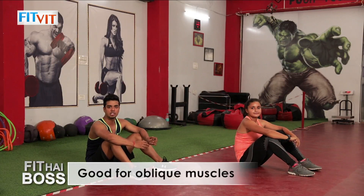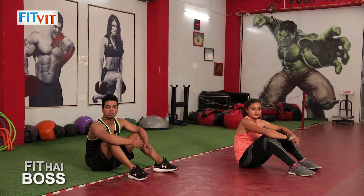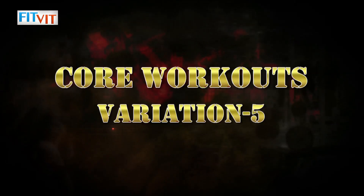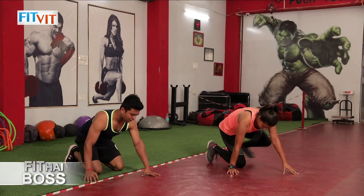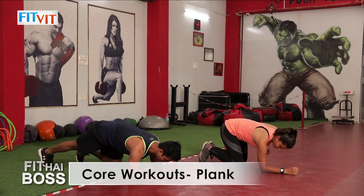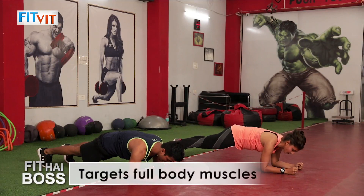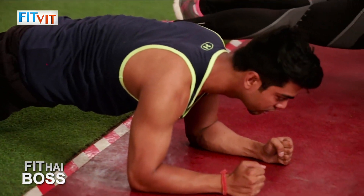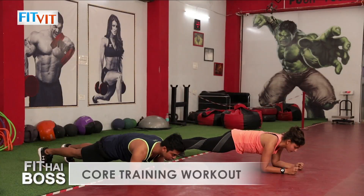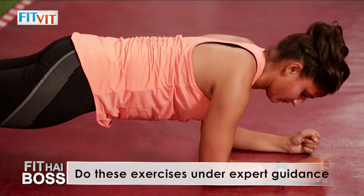The last exercise is plank — it targets your full body with a main focus on the core. It is an isolation movement. Come up on your elbows, with elbow and shoulder in one line, straighten your legs, and hold your body off the ground. Look slightly forward and hold the position for a countdown from five. Done.